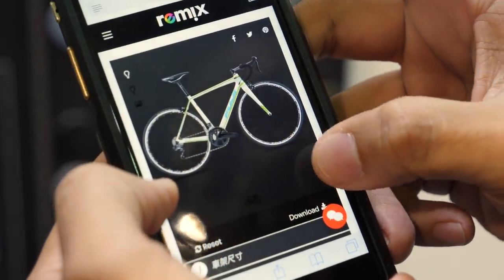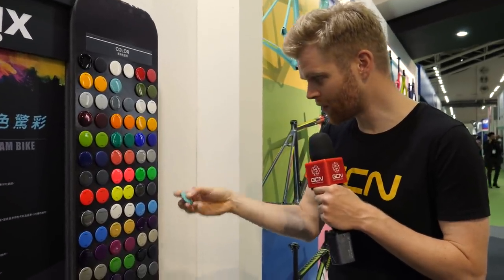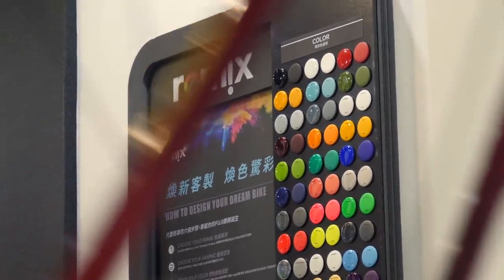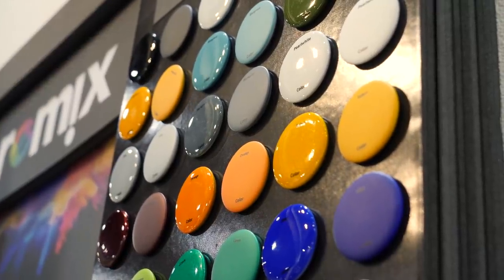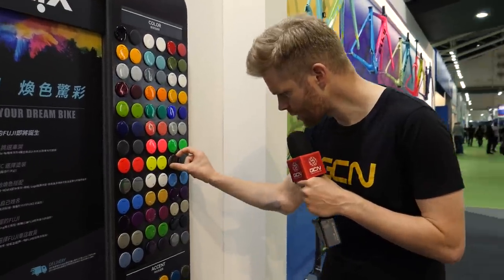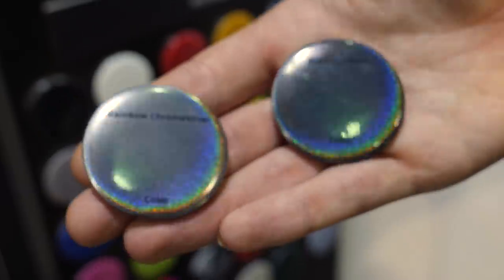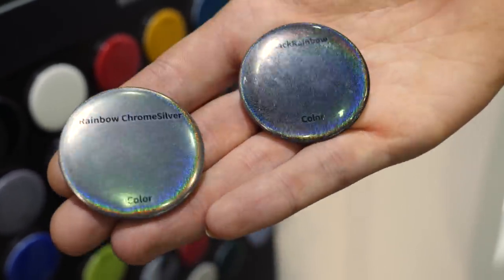It gives you a better appreciation, but if you go into a Fuji dealer then you can see these little color badges which give an accurate representation of what the color looks like in real life. There are all these different ones you can choose from for the graphics as well. I think I would go for black rainbow and maybe the rainbow chrome silver, which I think I would actually call unicorn blood.